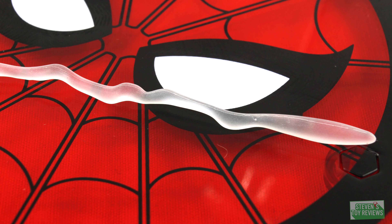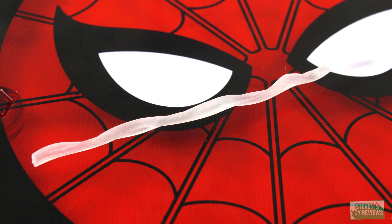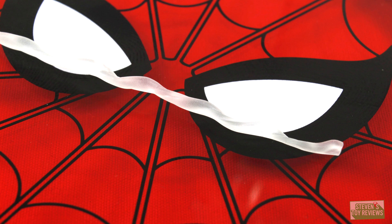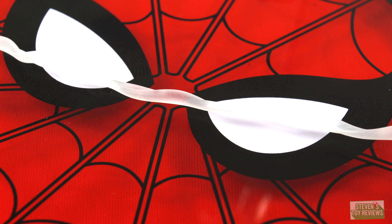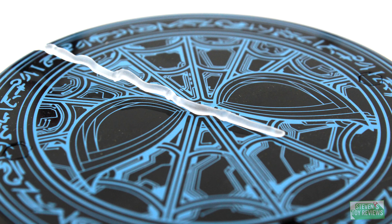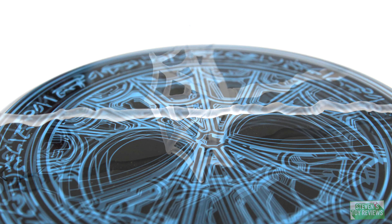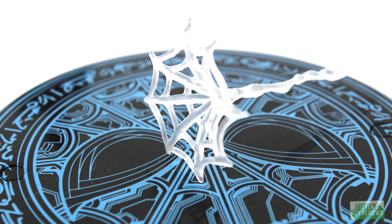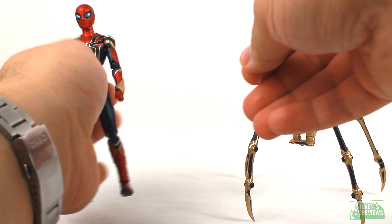When it comes to the web parts, you're probably familiar with most of them because the majority are reused. We have one long swinging web part, two long shooting web parts, and two short shooting web parts. We're also going to get one pulling web part with a little gripping attachment at the end, and this is for the cupped-up hand part so it can look like Peter is pulling on something. I actually think this would be really cool as an alternate display — wrapping it around his wrist to make it look like he's shooting it out.